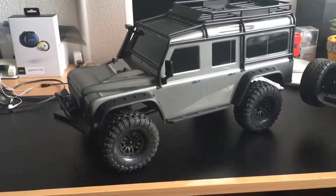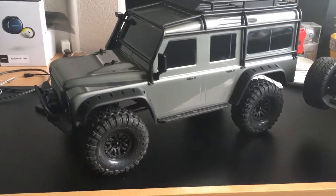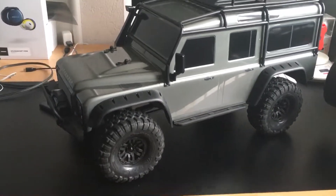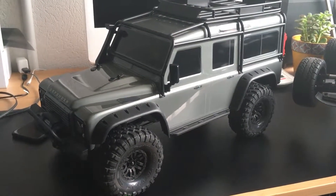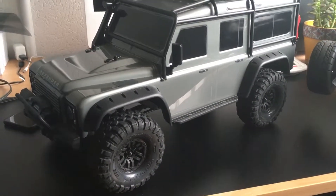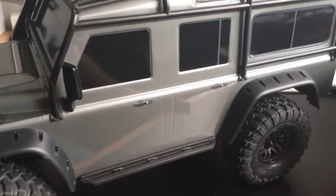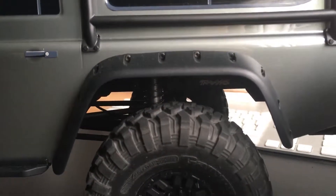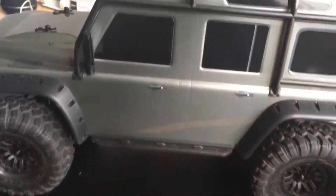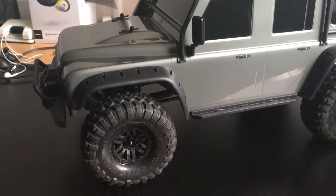Welcome back to a new video — it's been a while, but I thought I'd give you an update on my new truck that just arrived two weeks ago: the Traxxas TRX-4 Ford Defender. It's an awesome truck. I'm not going to go in depth about it because everyone knows all the specs already, but I'm really impressed by this truck.